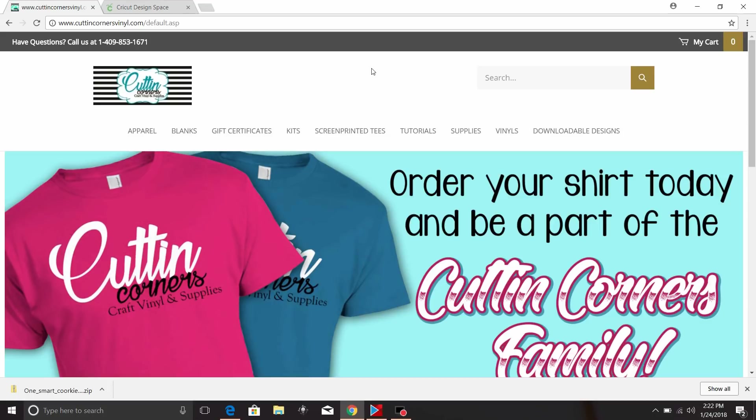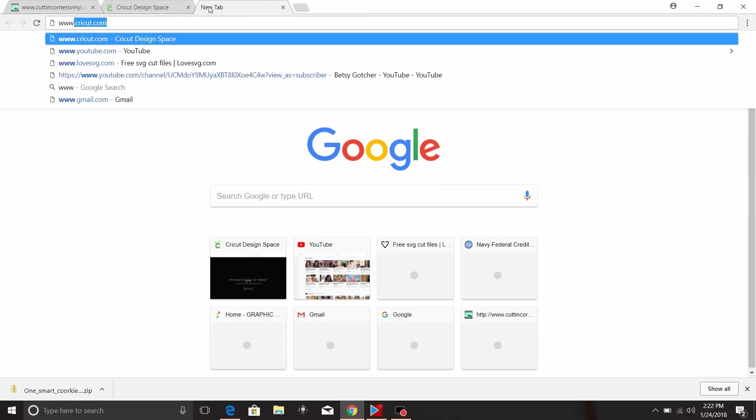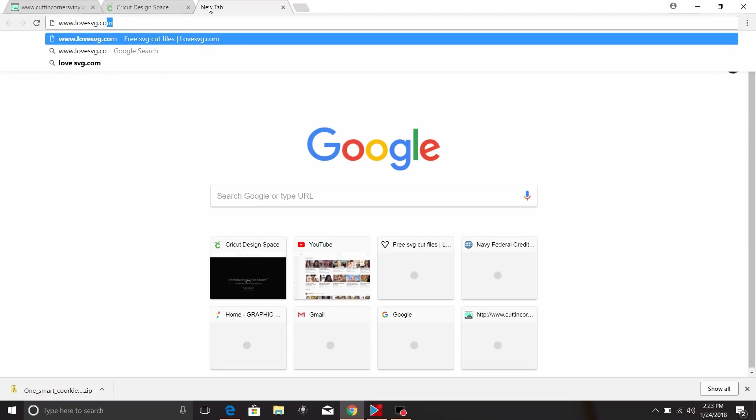Hey y'all, it's Betsy from Cutting Corner Spinal, and today we have a fun tutorial. We're going to make a shirt, but we're going to learn how to download and install SVGs from the internet. One of my favorite websites to go to for free SVGs for personal use is www.lovesvg.com.